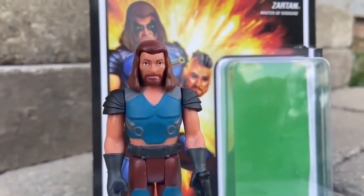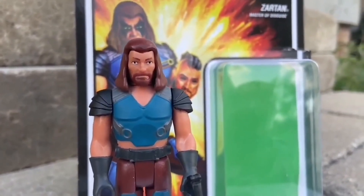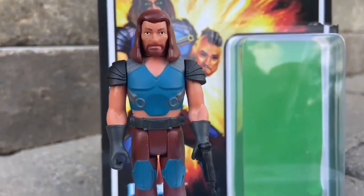Someone dropped the ball on the Ultimates and they've really got to reassess it. Drop a comment below and let us know what you guys think of the Ultimates Zartan. It looks good, but how they missed putting the extra disguise in there is beyond me — it really truly is.